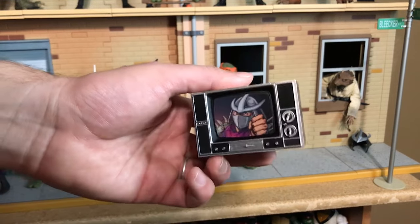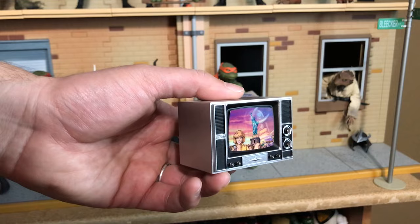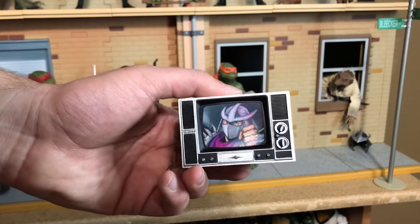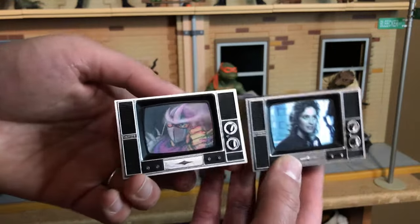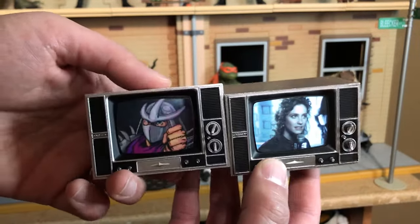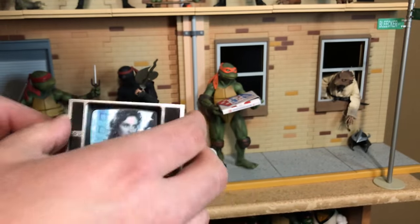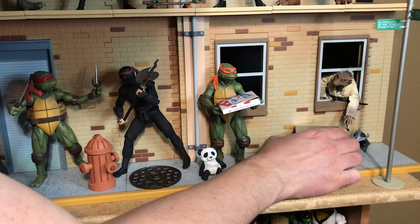Next we have the Turtles TV set, and it has April's news report on it. It's actually the exact same one we got before for the Turtles in Time Loot Crate, except that one had the changing picture from April's news report to Shredder. Same TV, just a different picture and it doesn't have the changing effect. The TV can go right here by Splinter.